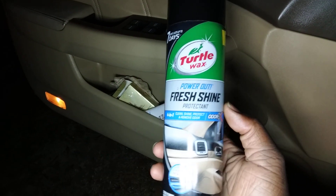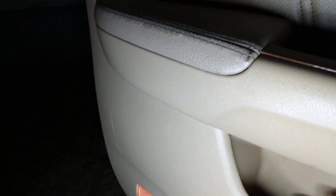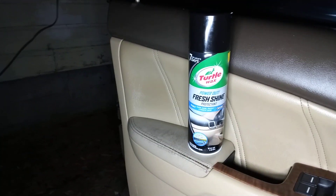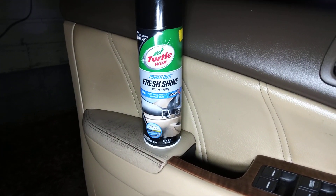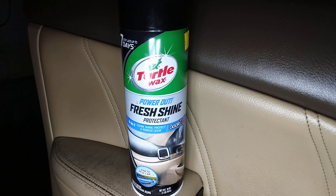Stop playing with Turtle Wax, man. Look at how it did on my door panel — put a nice little sheen on it. Stop playing with Turtle Wax, for real. Hit that subscribe button, y'all know where it is. I'm out. Peace.